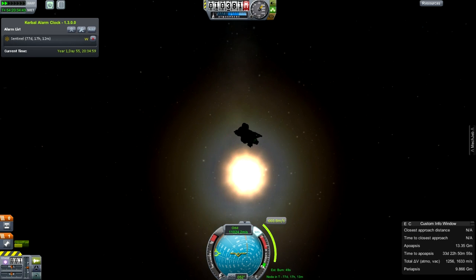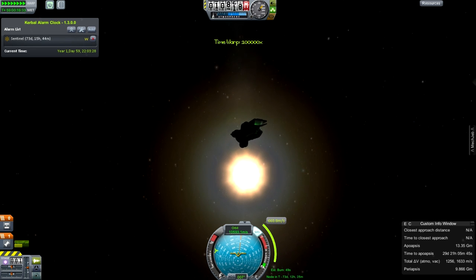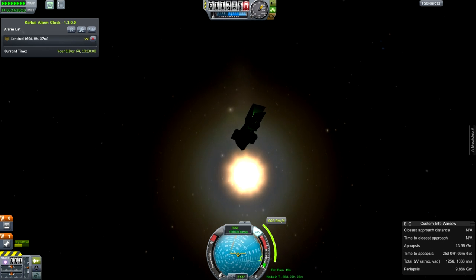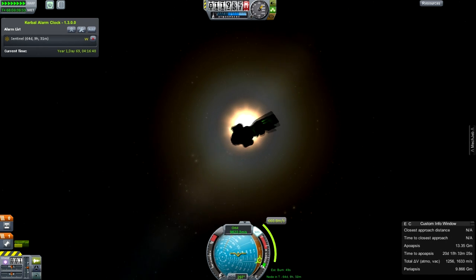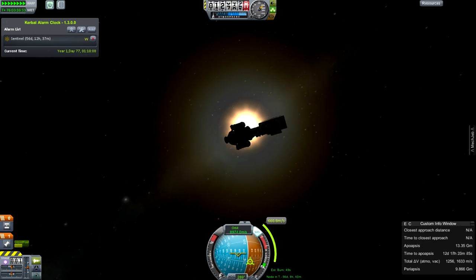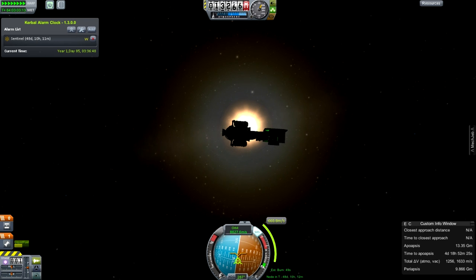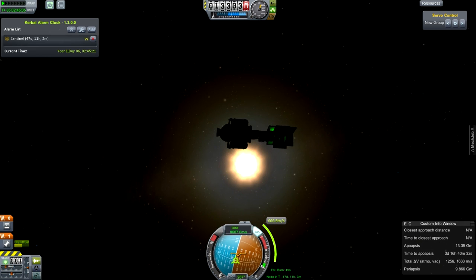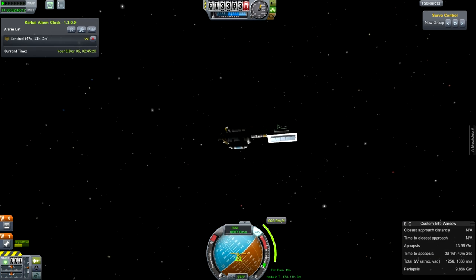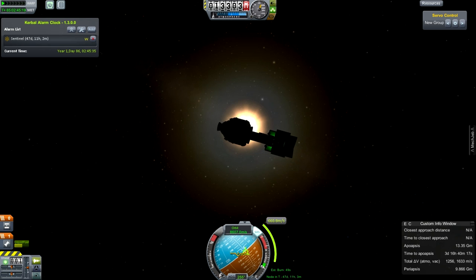The SOHO probe - the Solar and Heliospheric Observatory - was a spacecraft that watched the sun, sitting in the Lagrange point between the Earth and the sun. During one operation sequence when they were working on maintenance, they accidentally caused it to turn away from the sun, meaning its solar panels were no longer illuminated. That was bad. The thing ran out of power and they lost all contact with it. But as it moved around the sun, the rotation of the sun and the Earth eventually caused the orientation to come back and illuminate the solar cells again. After three months, they were able to re-acquire control of it - and it's still actually running to this day, providing great data.